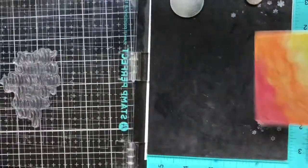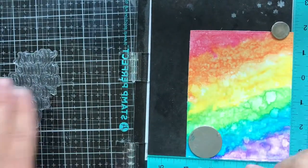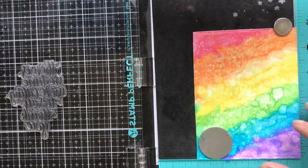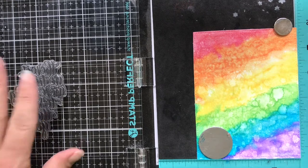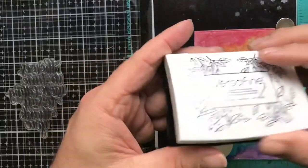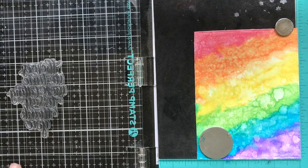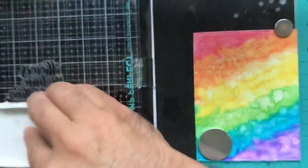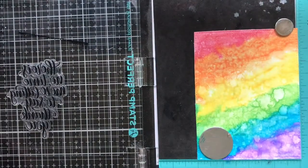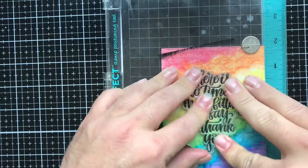The next thing we're going to do is grab a stamp platform — whichever one you have works. We're going to put the frame into our stamp platform. I have a sentiment from My Favorite Things — I'll link that stamp set in the description along with any other supplies I use today and over on my blog. I'm using Versafine black onyx ink, and the main reason I'm using a stamping platform is because this is watercolor paper. It has a little texture and tooth to it, so I know I'll need to stamp it multiple times and don't want to mess up my sentiment.